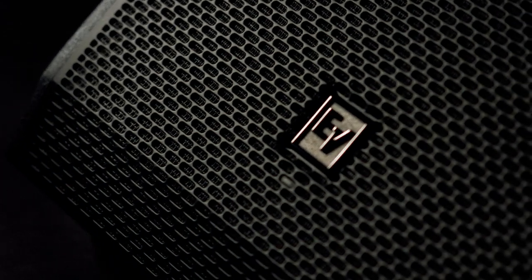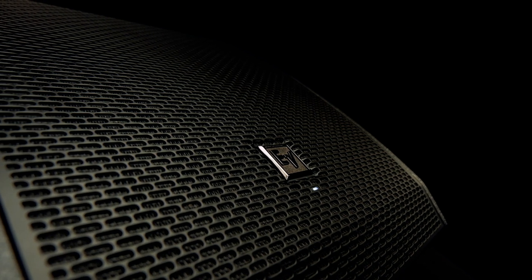In my opinion, the PXM12MP brings real power to any performance. Thanks to its high SPL levels, it always allows the artist to hear themselves through the monitor. The intuitive QuickSmart DSP gives the user the ability to set up systems quickly, and the very portable and versatile nature of the speaker cabinet is excellent in live performance applications.